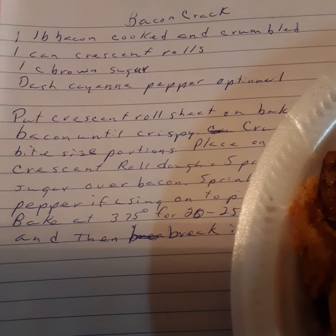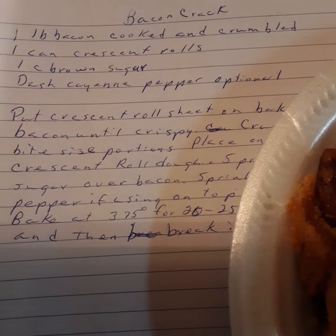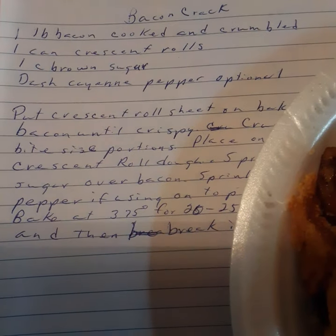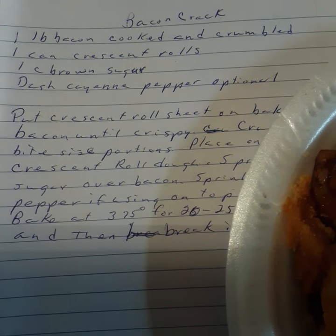So anyway, a pound of bacon, a can of crescent rolls, one cup of brown sugar. You should have about a half a cup of maple syrup here — I forgot to put it down.